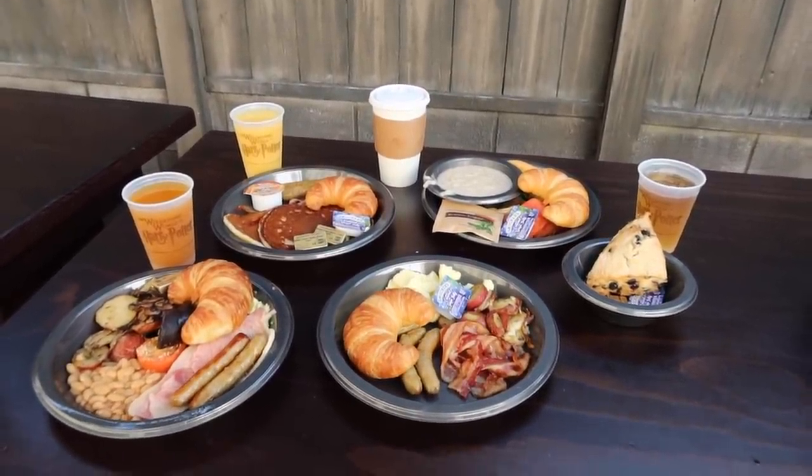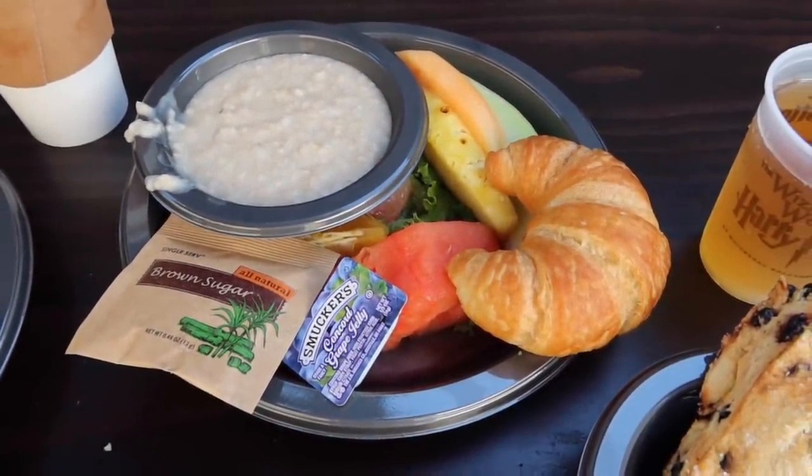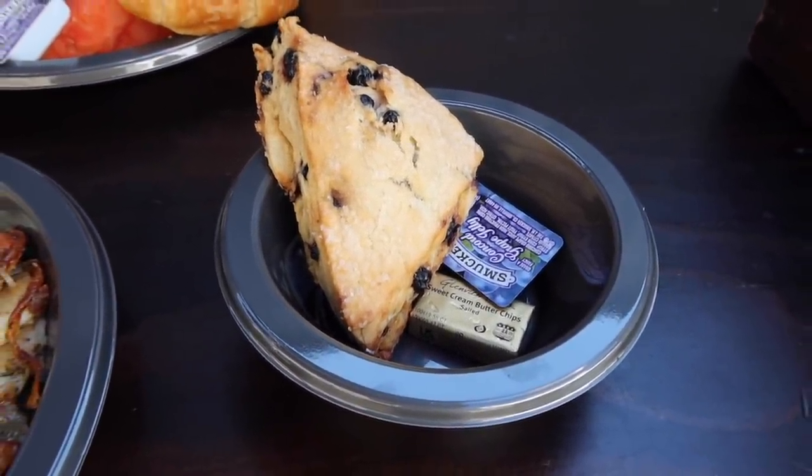Of those five breakfast options — the four that I actually tried — from worst to best, none of them are really bad. My number five is the porridge breakfast; it's just basic oatmeal that comes with a variety of fresh fruits and a buttered croissant. My number four is the continental breakfast, which also comes with fruit, a buttered croissant, and a blueberry scone. The scone is really, really good, which is why I put this above the porridge. If you are a vegetarian or don't like traditional breakfast foods, this is a good option. You can get a scone, a buttered croissant, and some fresh fruit.